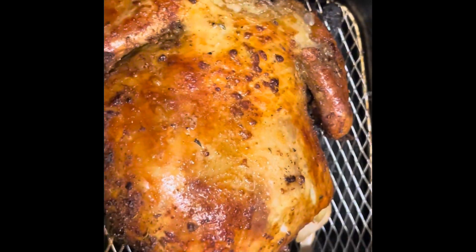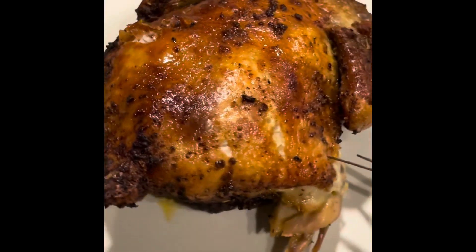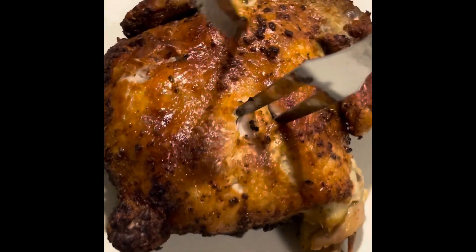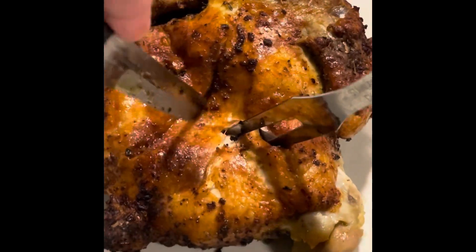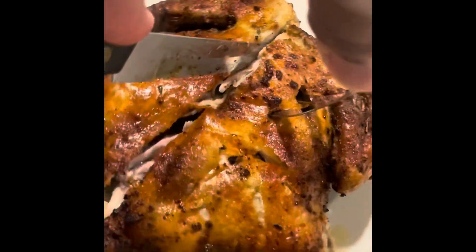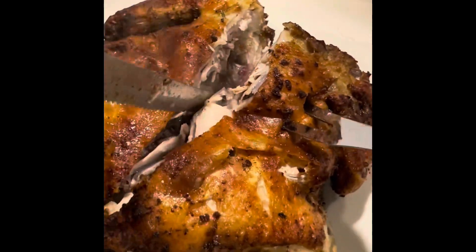I put it back in there because I wanted a little toasty on the back end. Let's listen to the crisp of the hen. This is what I wanted — that crispy sound that you hear. Look at that smoke. It smells so good. It's tender and everything, and everything came out like I wanted it.